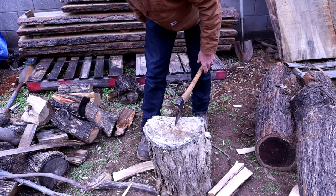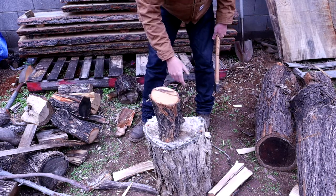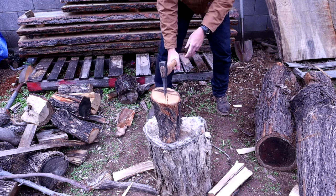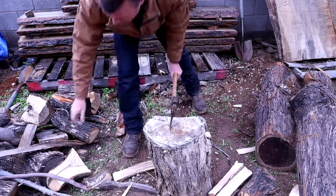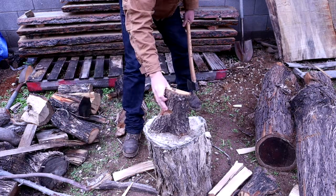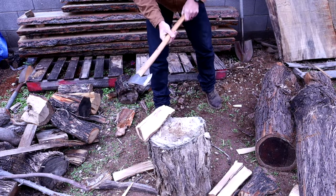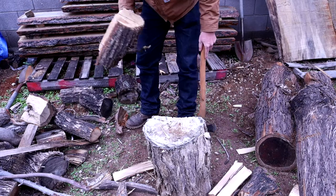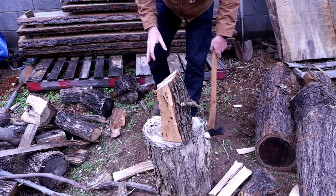I love the smell of cherry. Another piece of pecan — might be a little challenging because of that Y in there. Here's some oak, it's already been split but I'll just piece it up the rest of the way.